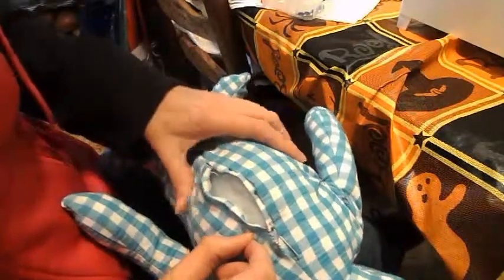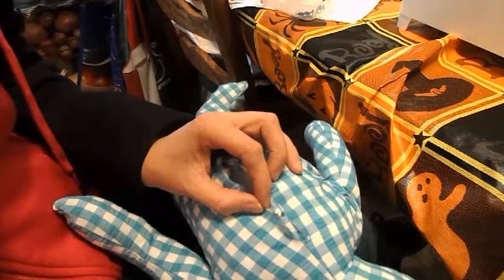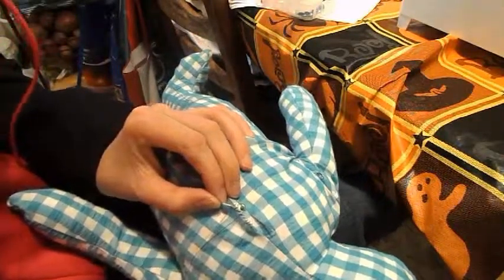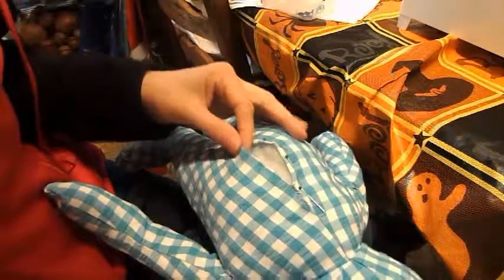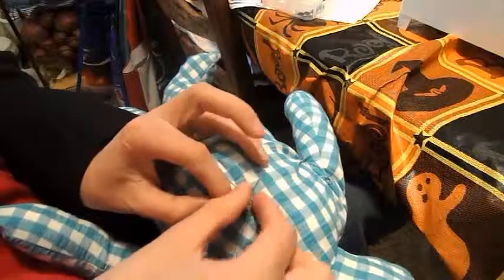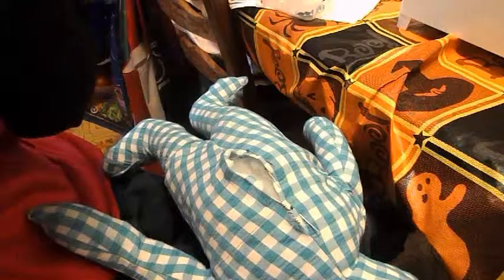So to whip stitch, you're just going to stick it in one side and pull, then continue to pick up a couple of threads like this until you get to the end. Of course you're going to be using a color that matches your bear — I'm only using this red to show you what it looks like. So continue whip stitching, pick up a couple of threads, and go all the way to the end.